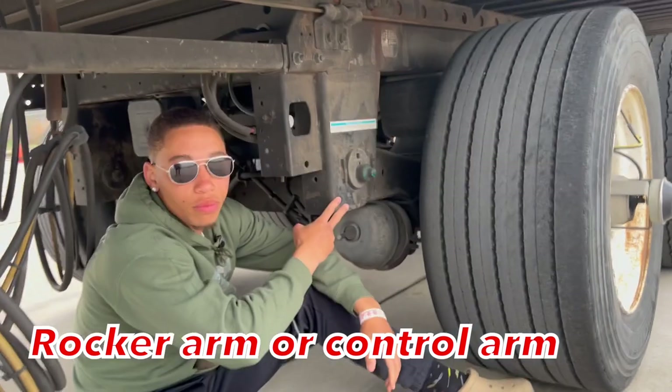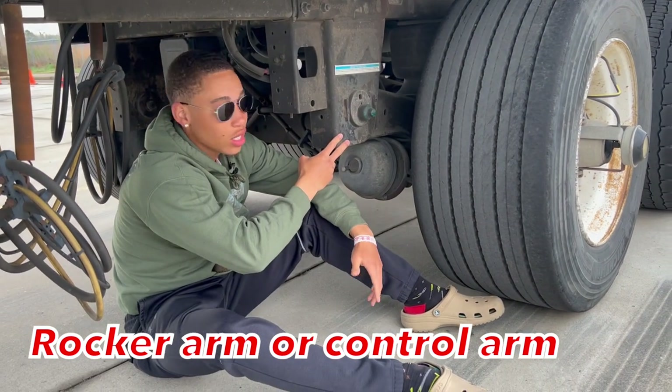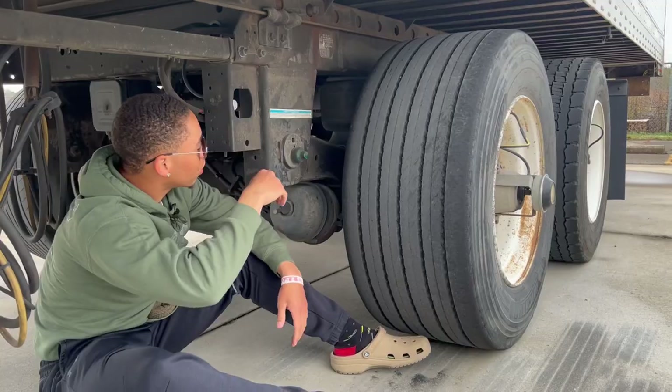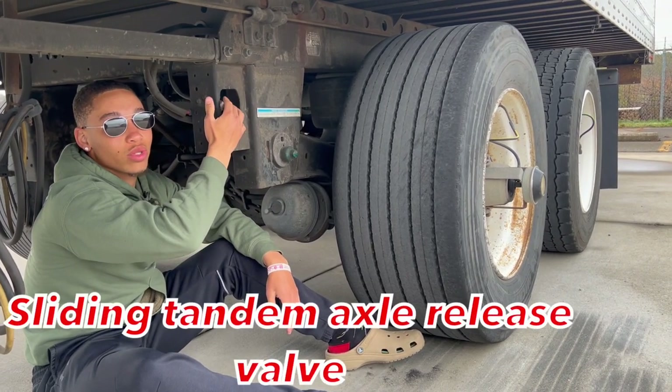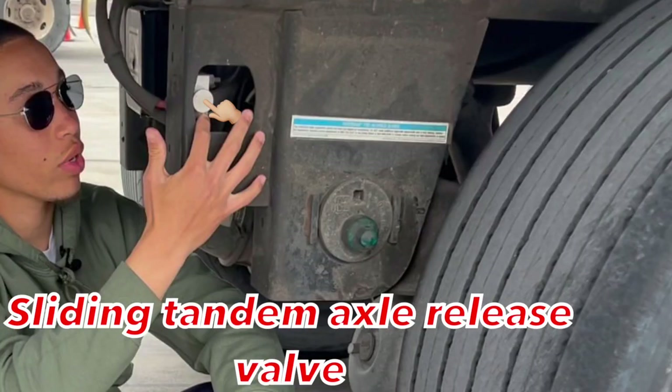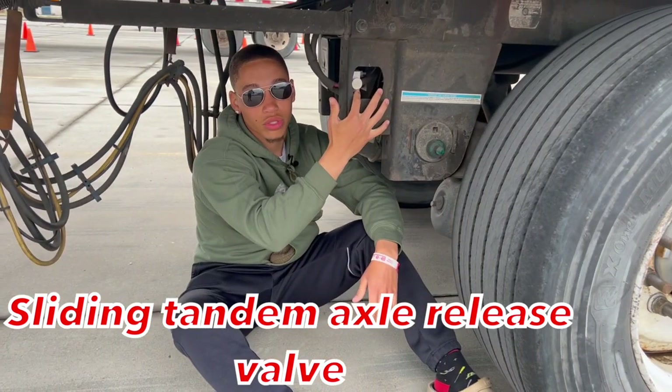Before we move out, we're going to talk about our rocker arm. It's properly mounted secure, not cracked, bent and broken, all hardware is present, fully operational. Now from my rocker arm, we're going to talk about our sliding tandem axle release valve. It's properly mounted secure, not cracked, bent and broken, fully operational, all hardware is present.